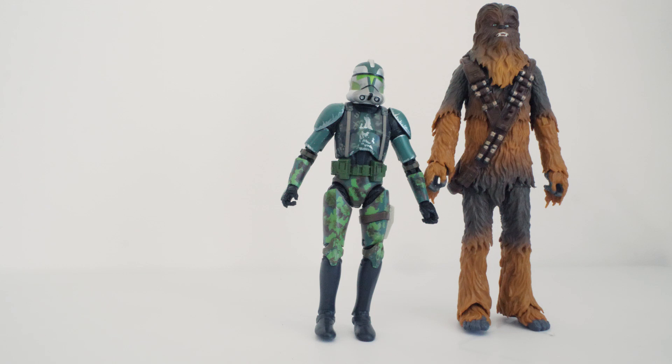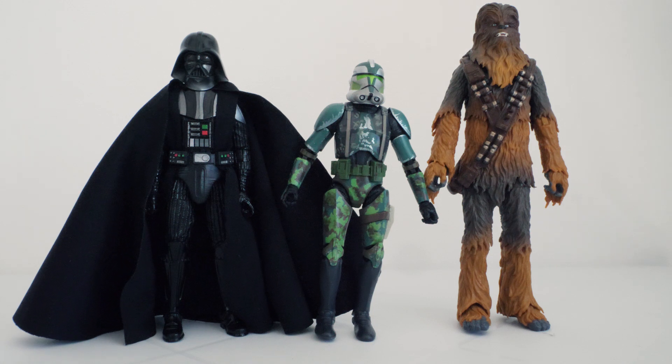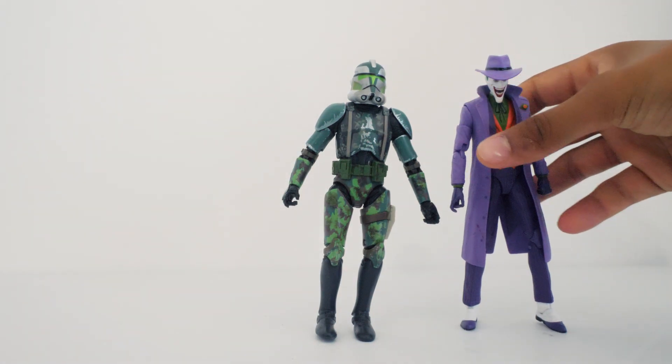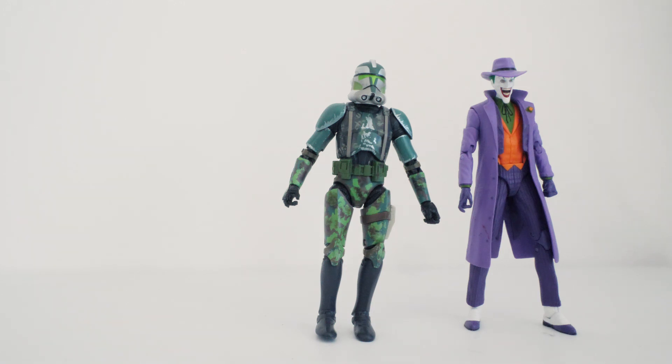Let's see him next to Darth Vader — and again, accurate as hell. That's what I love about these figures. The height comparison between all these figures looks very cool. Here's some different figures — this is with the Joker DC Icons figure. The DC Icons figures work very well with the Black Series figures if you want to do some fun crossover pictures for photography.